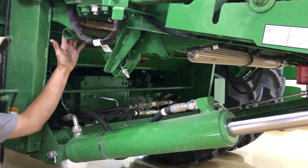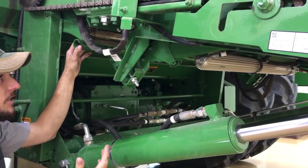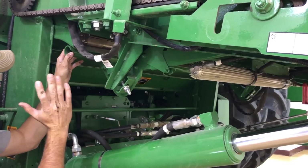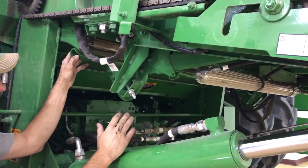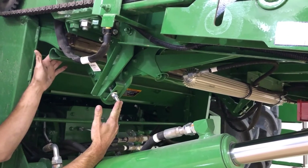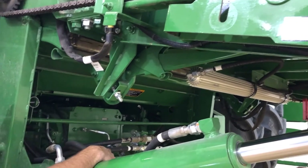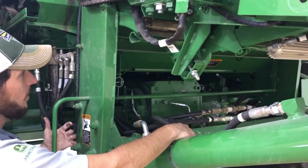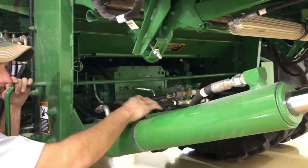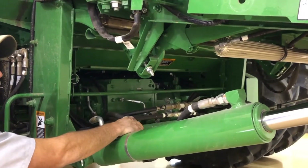We've got the rock trap. We want to check this daily, clean it out, make sure we get everything out of it and it's empty — just in case we get some rocks or other debris into the machine so it doesn't ruin anything further back. To do this, remove this clip here, and then we have to remove these bolts in order for the arms to drop down and open up the rock trap so we can clean it. Also, here's another lever that we can use to clean out the rock trap from underneath. We want to do this daily to prevent any other damage happening to the machine.